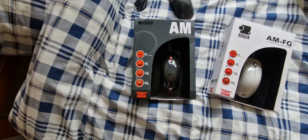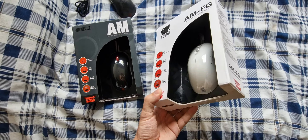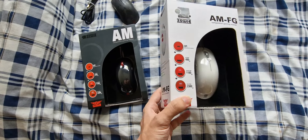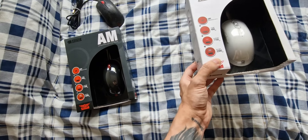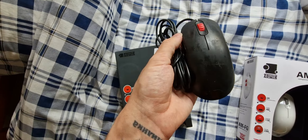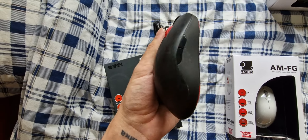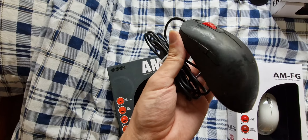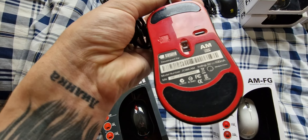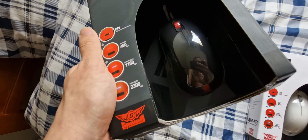This is where it gets special. I've shown you this one — the AMFG. I don't know how, but I found it for sale here in my home country. And this one just came in the mail. I've had an AM before, as I showed you guys, but it's in very rough shape. I didn't even clean it too much because I'm afraid of damaging it further — it's an old mouse.